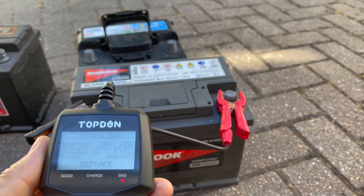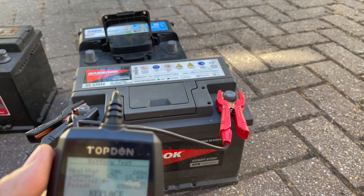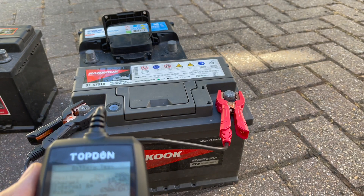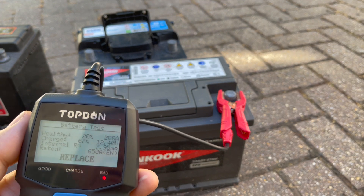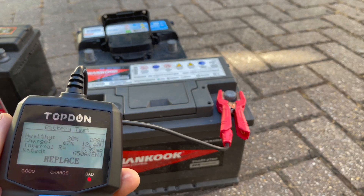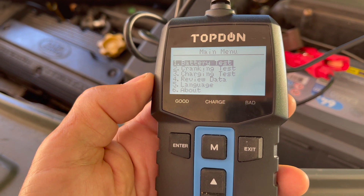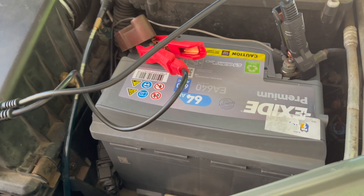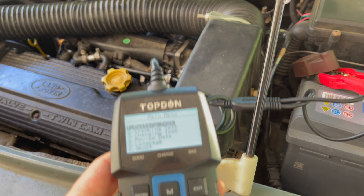This tester could be very useful if you're in the habit of picking up second-hand car batteries from somewhere like scrap yards, because you can't assess the cell condition just by looking at them or measuring the voltage. You could whip around a few batteries and pick one that is 100% health — it could save you money after a battery change or two. For the cranking test and the charging test, we need the battery installed in the car. So here's my new XR battery wired up — let's do the first of those tests.